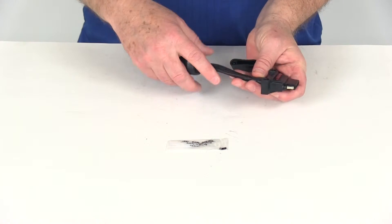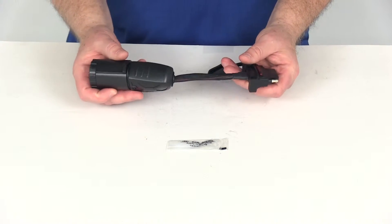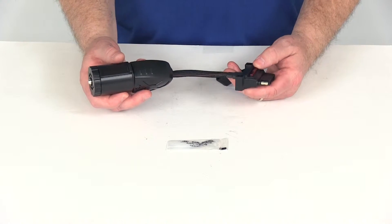In between the two connectors is a nice flexible wire. This provides a larger range of motion for a more convenient hookup than with your standard adapters.